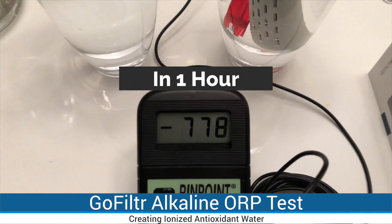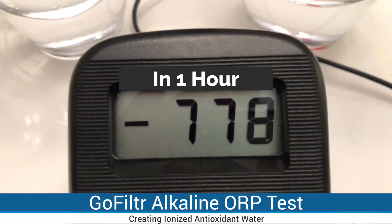At the one-hour mark, the ORP has settled at minus 413.